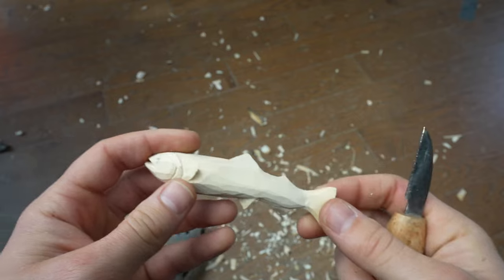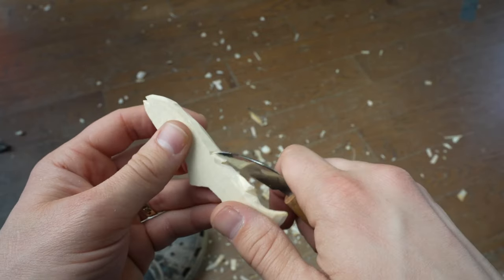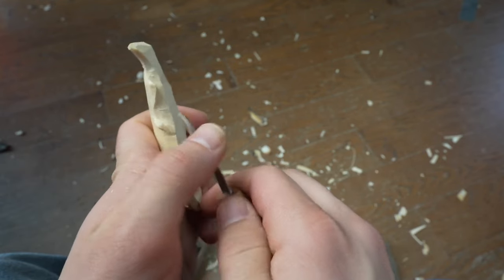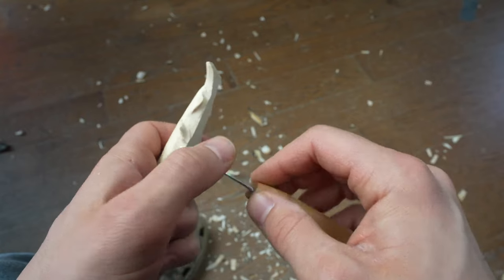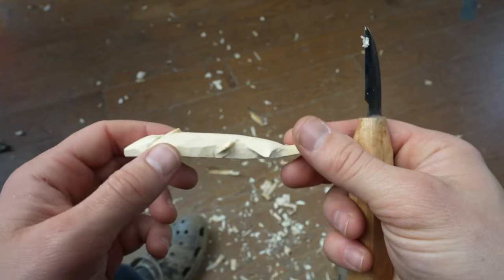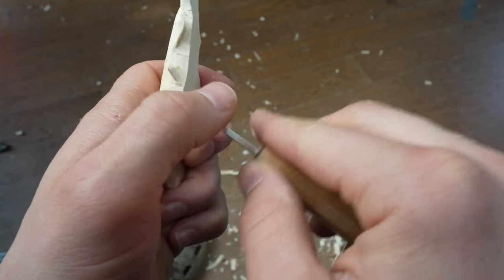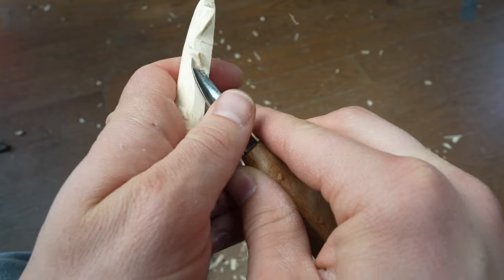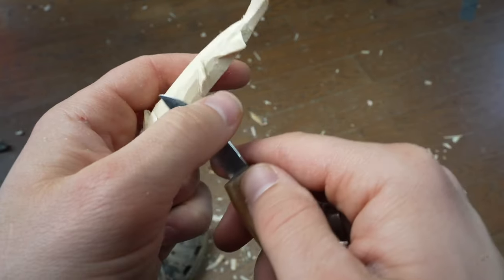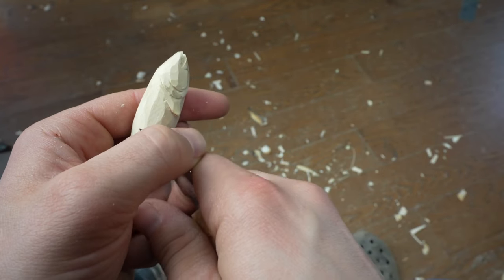A lot of what I'm doing is just coming back behind the fins and thinning them a little bit, getting them to better transition to the body so there's not as much thickness there. Just going through and thinning those. You can see that — and taking off corners as I go; I don't want to see big, heavy, obvious flat areas.